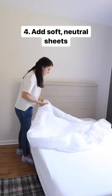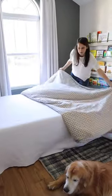4. Add soft, neutral sheets. 5. Use at least two top layers of bedding, like a quilt, duvet, or coverlet.